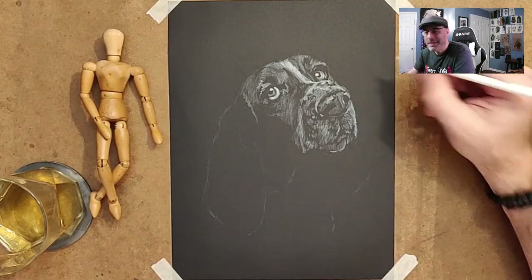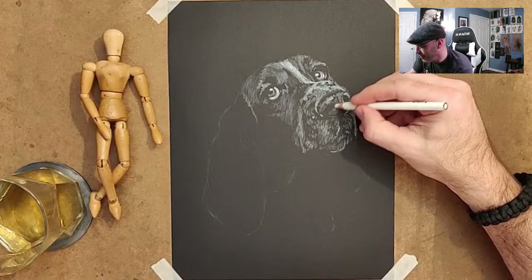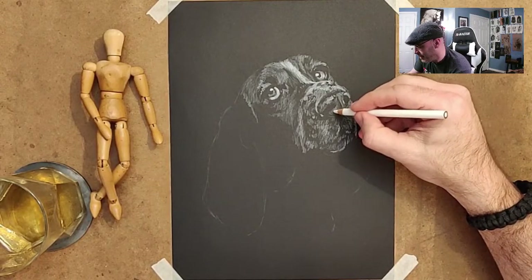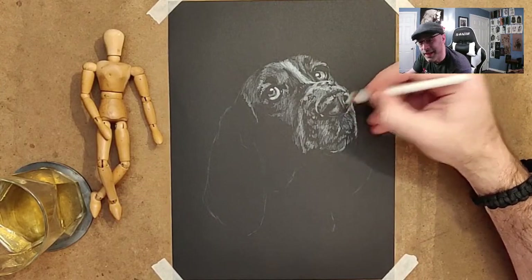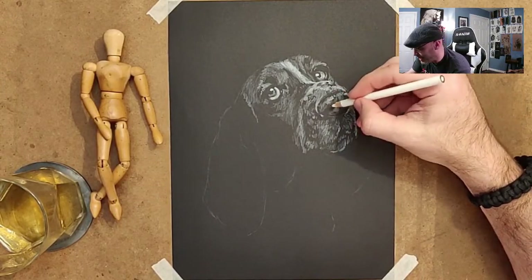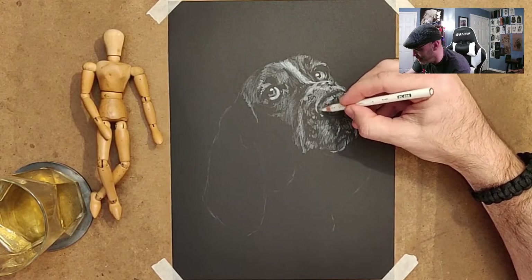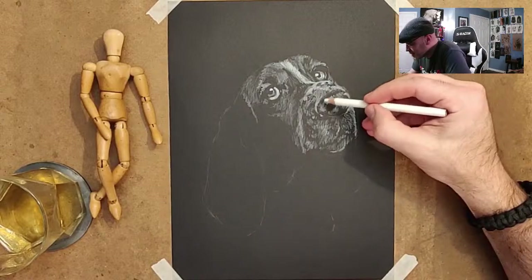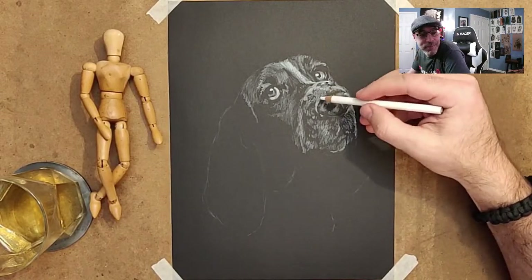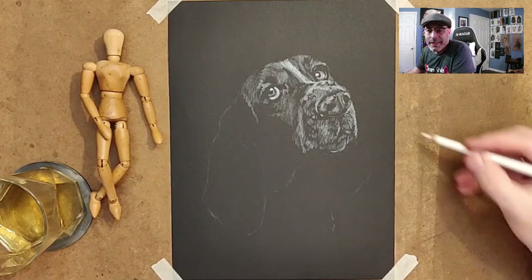I'm always tempted to do the black lab in this style, or some sort of black dog. But I definitely wanted to do something that wasn't that. I thought about it and realized I've never done one of these basset hounds, and they're so cute — they're perfect to draw. Because they've got that soulful expression, and if you can capture that expression, you've done your job. It looks like it knows things.